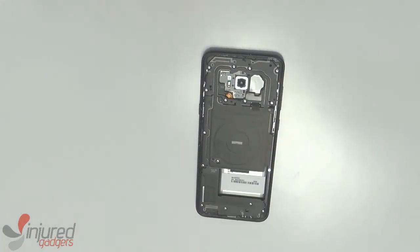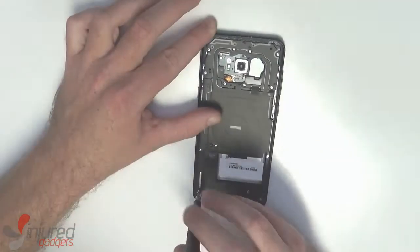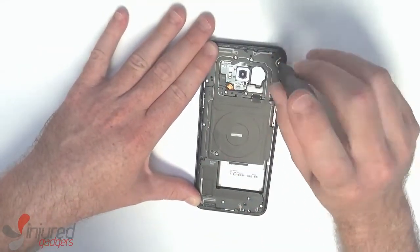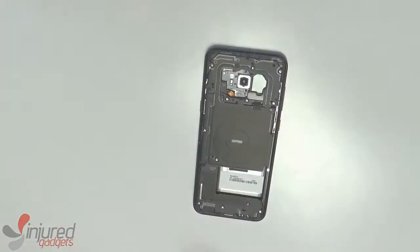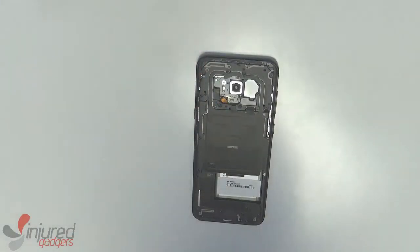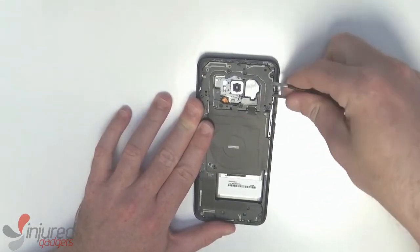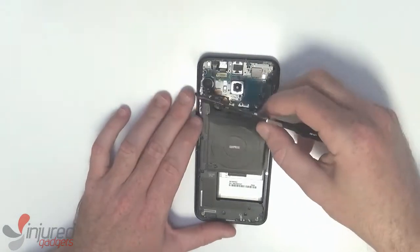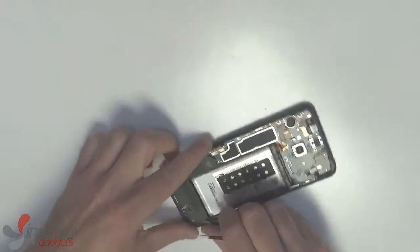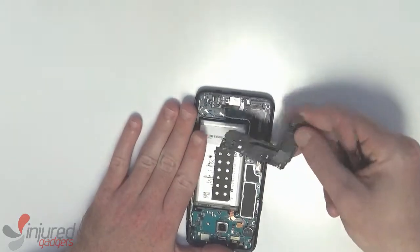Now that the back is removed we have 15 screws, size Phillips triple zero, that need to be removed. Using blunt-headed tweezers, put them in the little notch in the plastic and twist to lift up the back cover and NFC coil. Same goes for the loudspeaker — just put in the notch and twist to lift it up.